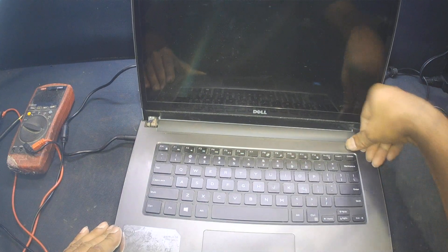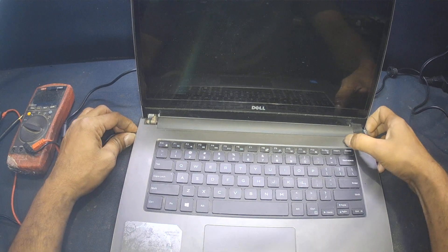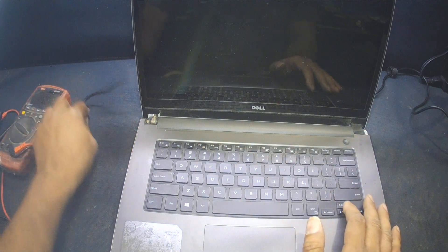There is a second issue as well: the customer pushed hard on the power button and it is now damaged. I will fix that later — first I will focus on resolving the power issue.